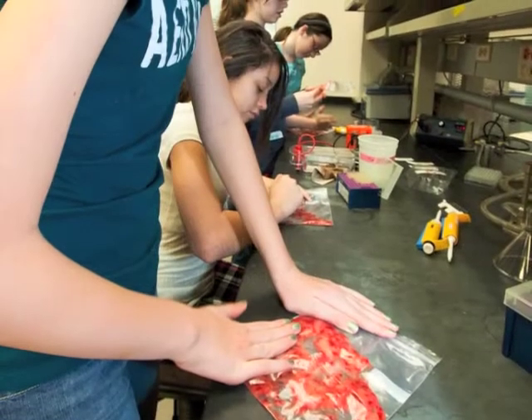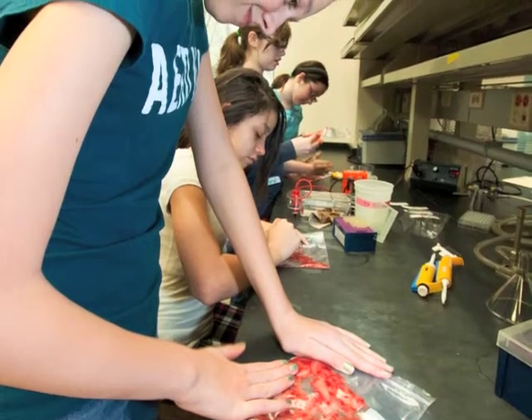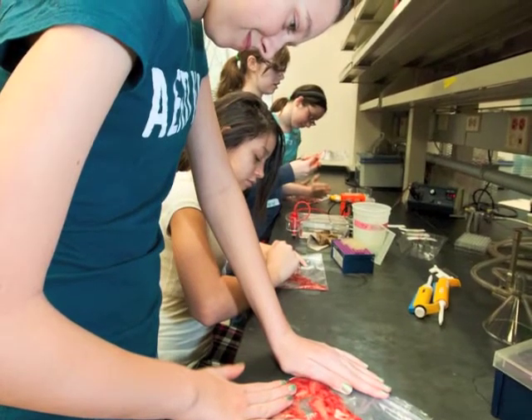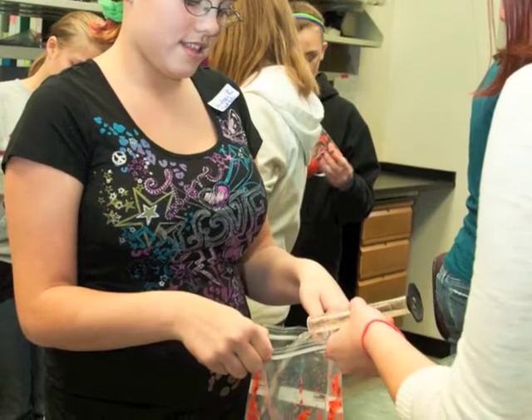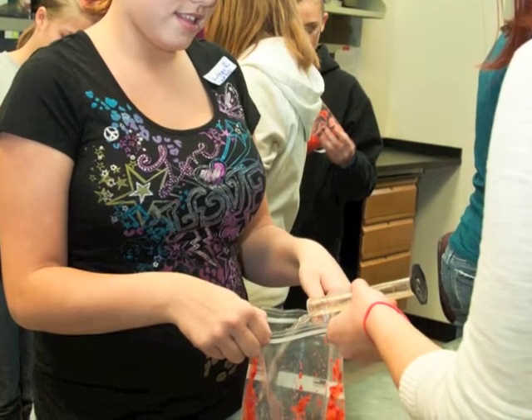They got some frozen strawberries that we had thawed — about three strawberries — and they mashed them up in a little plastic baggie. They really liked mashing them. Then they received some buffer, which is basically dishwasher detergent, table salt, and water.